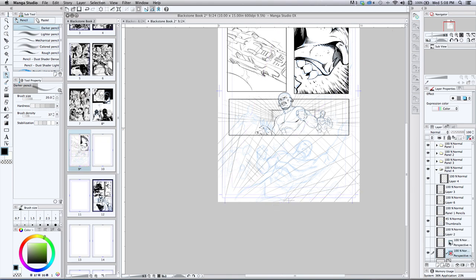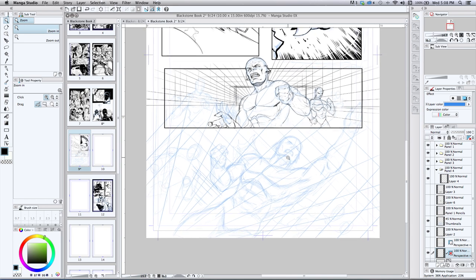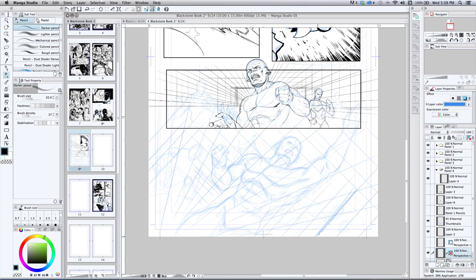Now if I take that ruler off — right-click and take away 'show ruler' — I usually convert that to a blue line also and then draw over top. As long as I can make it out, which I can, it's a little jumbled but I'll clean that up in the next layer. So there's our perspective. I've got lines tight over here with a character here — those won't work, so I'll use the other set over here. Basically this perspective from here to here is what I'm seeing, and I'll use those for reference.